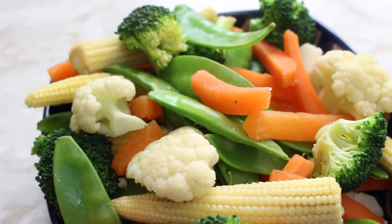Hi, I'm Ciara from My Fussy Eater, welcome back to my channel where today I'm going to be showing you how to make these really delicious and super simple steamed vegetables.